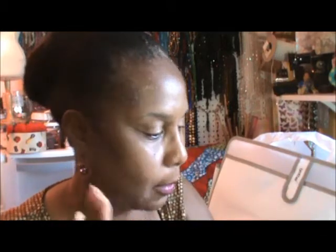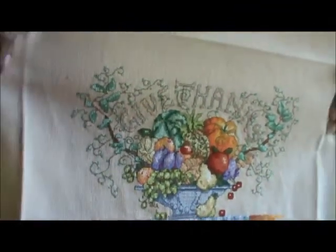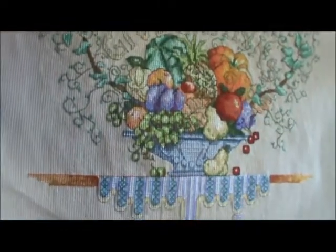Drinking passion fruit tea — it's good. Right now before I go into haul, I'll show you some finishes. This was a rescue that I was able to finish — 'Give Thanks.' In the back I just had to go in and do back-stitching. Whoever did it did excellent work — they cut everything and tied it off nicely. I'm going to make this into a pillow.